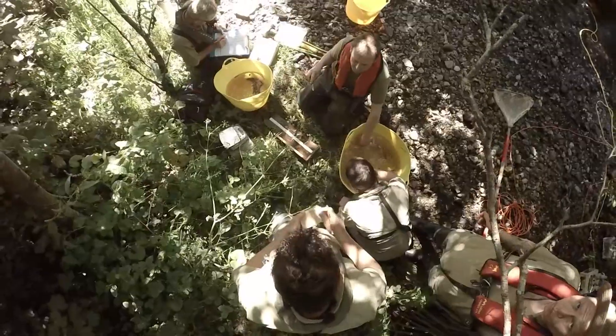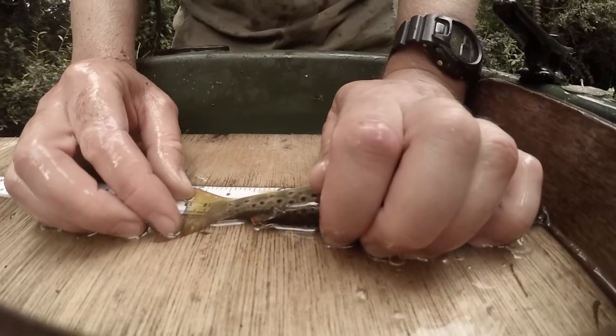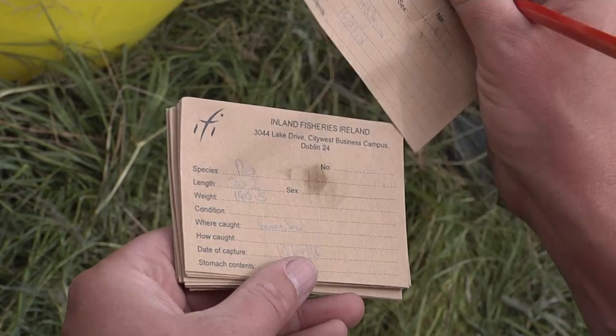Once caught, fish are placed into buckets of water until fishing is complete, after which they are identified, measured and weighed. Scale samples are also taken which can be used to age the fish later on back in the lab.